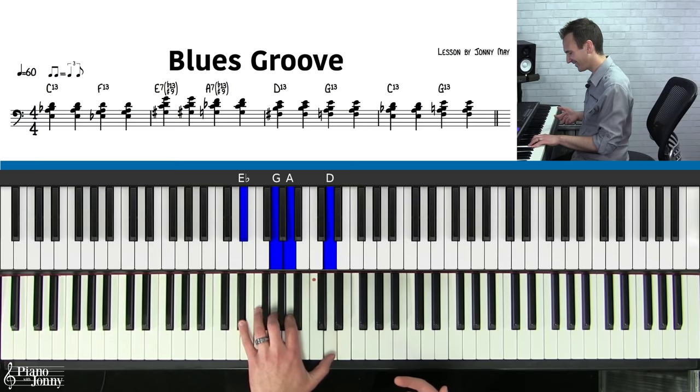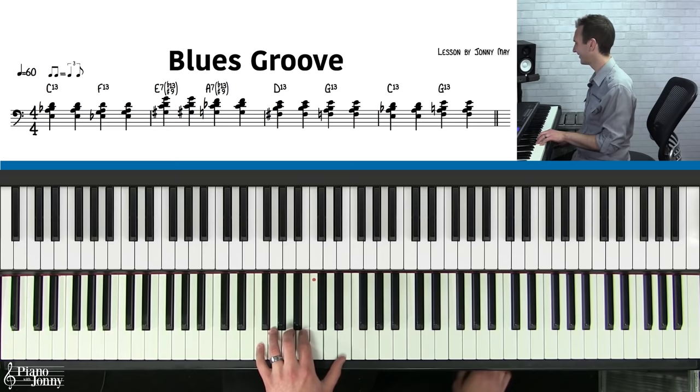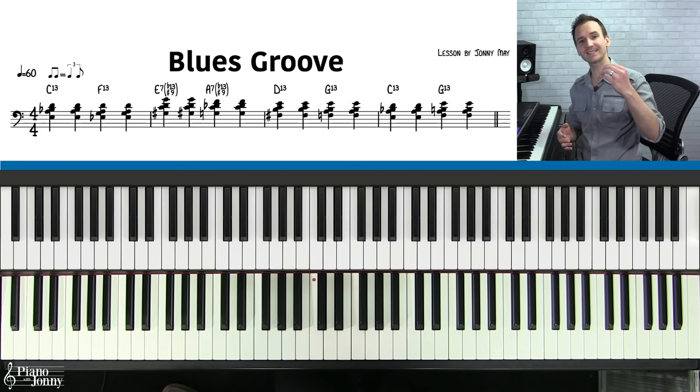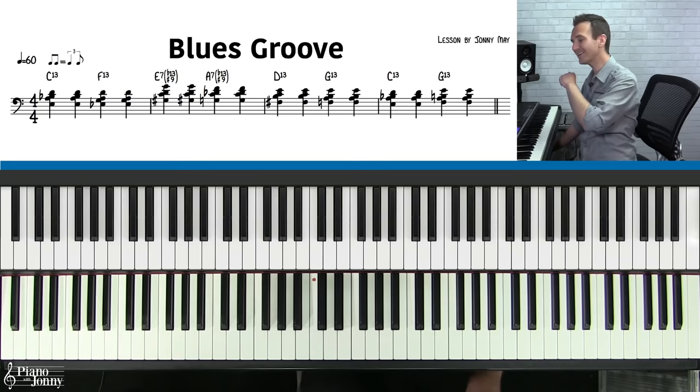C, here's the E, and the A, here's that D — sounding great — the G, and back to C. Sounding amazing. By the way, this lesson comes with three backing tracks at different tempos so you can practice along. You can also download the lesson sheet music you're seeing on the top left of the screen, and you can change the key of this entire lesson with the click of one button using our smart sheet music. I'll put a link to all of that below.